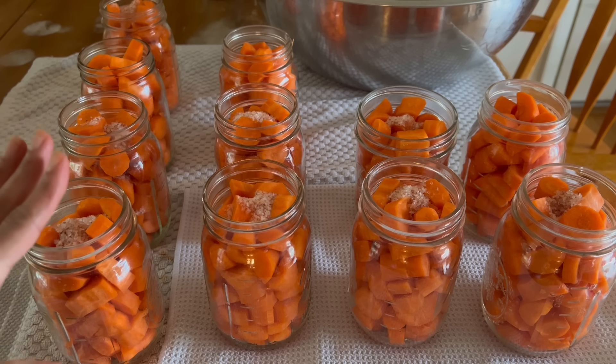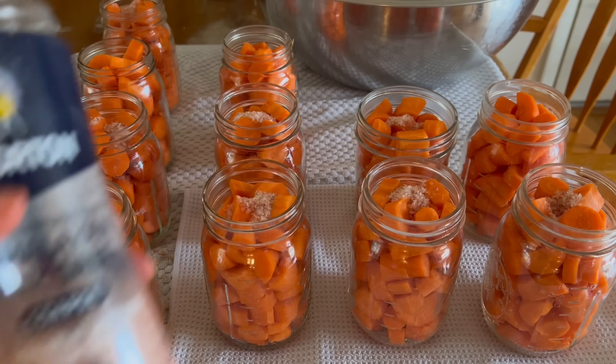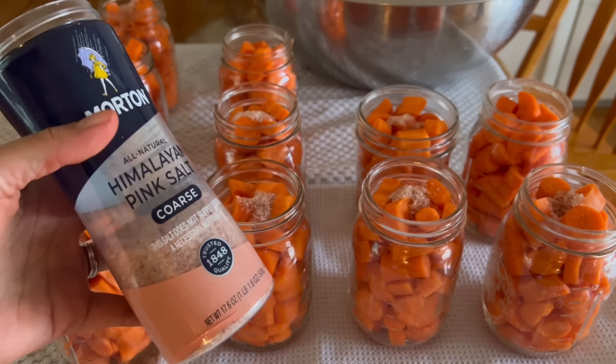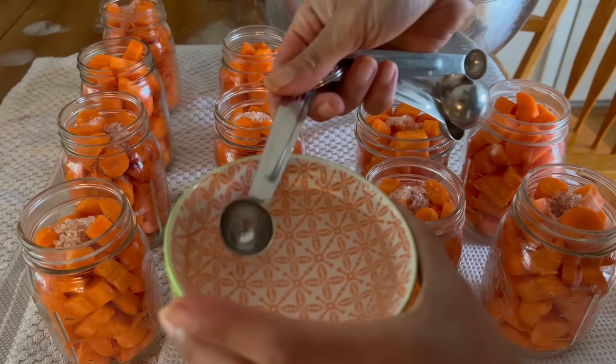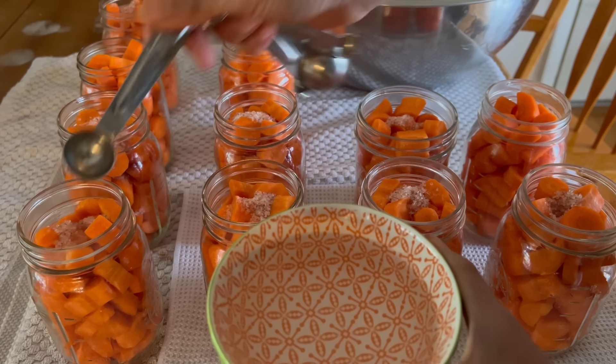Now we have all our jars filled with carrots and I'm adding the pink Himalayan salt — a half a teaspoon per pint. And now I'm going to add one teaspoon of vinegar to each pint.